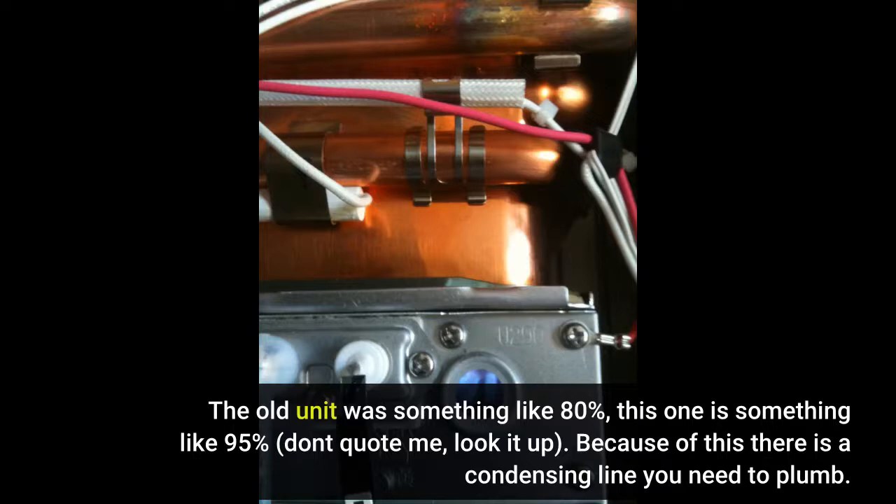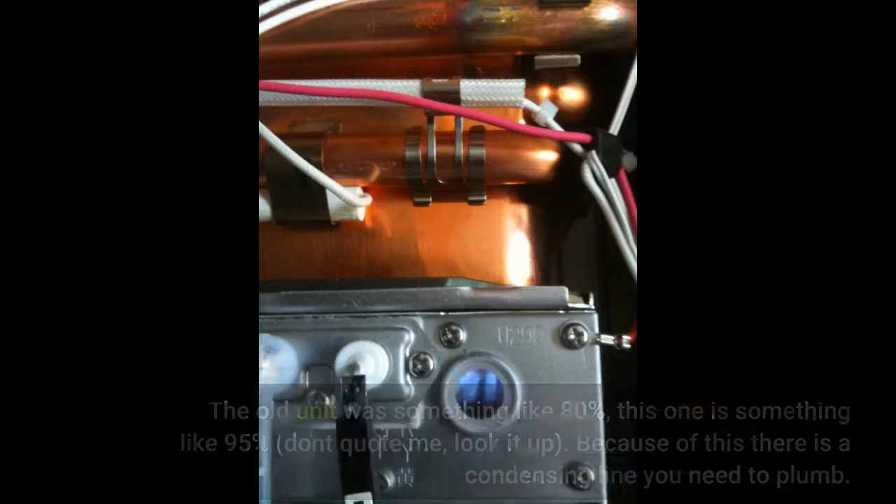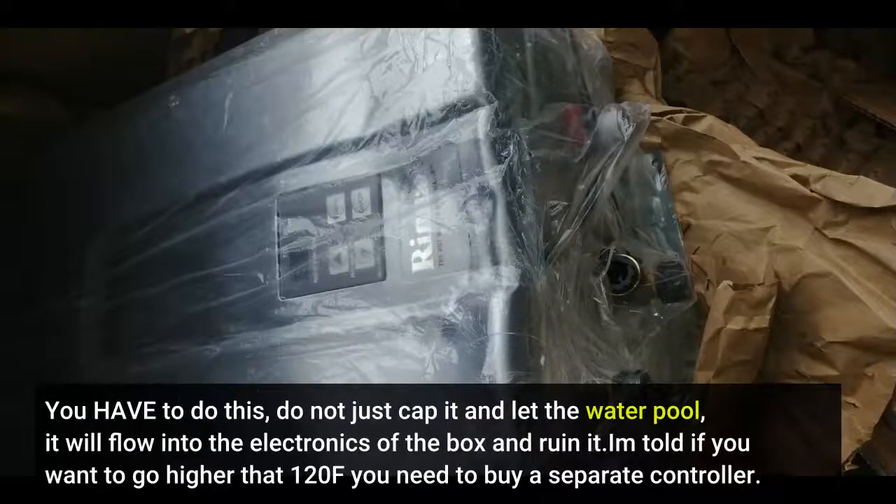Because this is a condensing unit, there is a condensing line you need to plumb. You have to do this — do not just cap it and let the water pool. It will flow into the electronics of the box and ruin it.